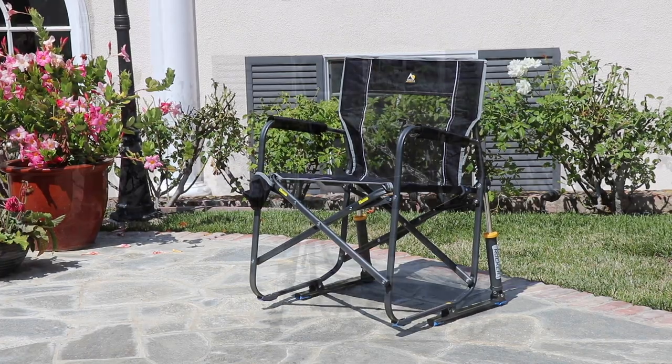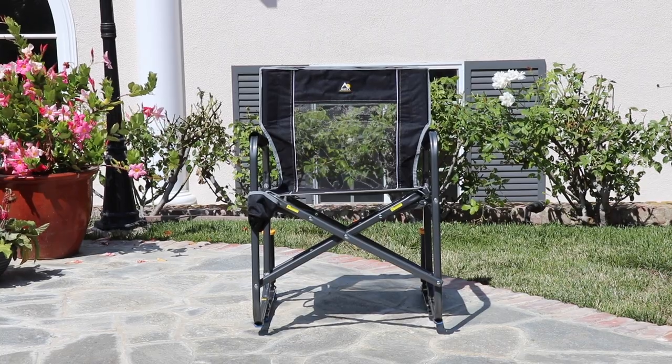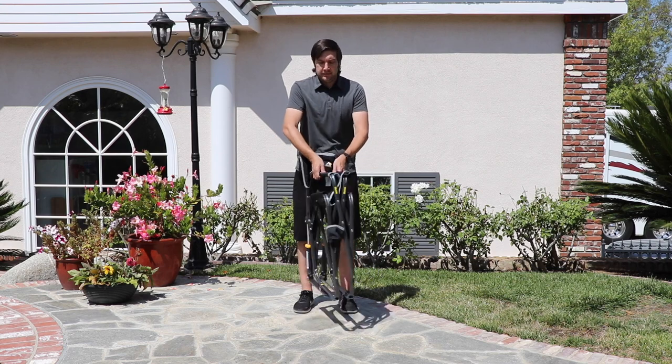The GCI Freestyle Rocker is the ultimate chair for your next pool party, camping trip, car show or sporting event. Its unique design makes it extremely portable and comfortable. GCI's easy fold technology makes this chair easy to set up in seconds, plus it's very sturdy.